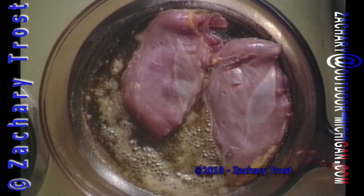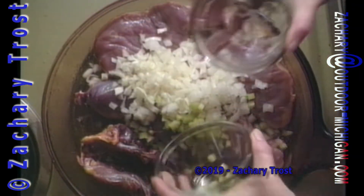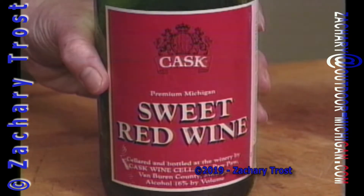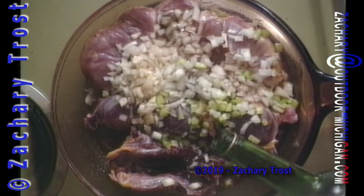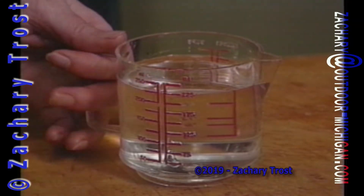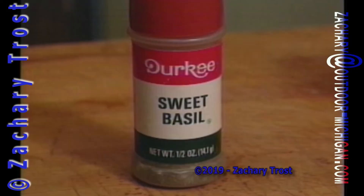Those breasts of pheasant are laid in the margarine. You're going to brown them in the margarine and then add your onions and celery and then some red wine and then some water, because you do want it to be completely covered — the pieces. So you're going to simmer these pieces of pheasant? Yep. And like I said, you want the water and wine to cover it.